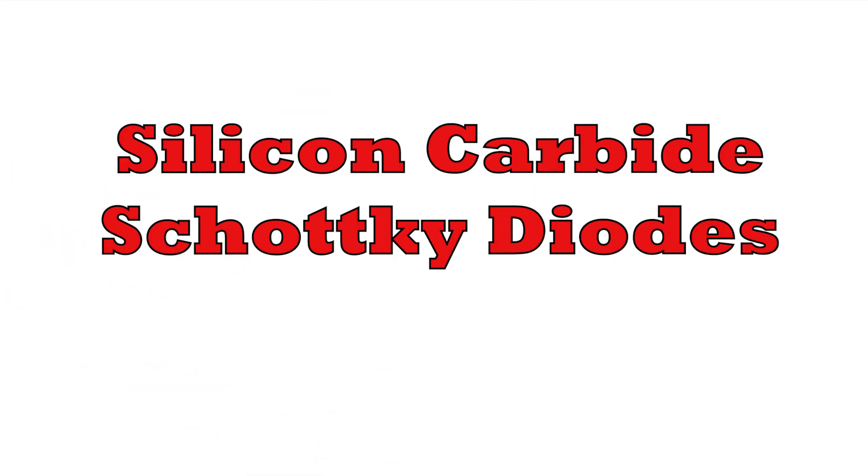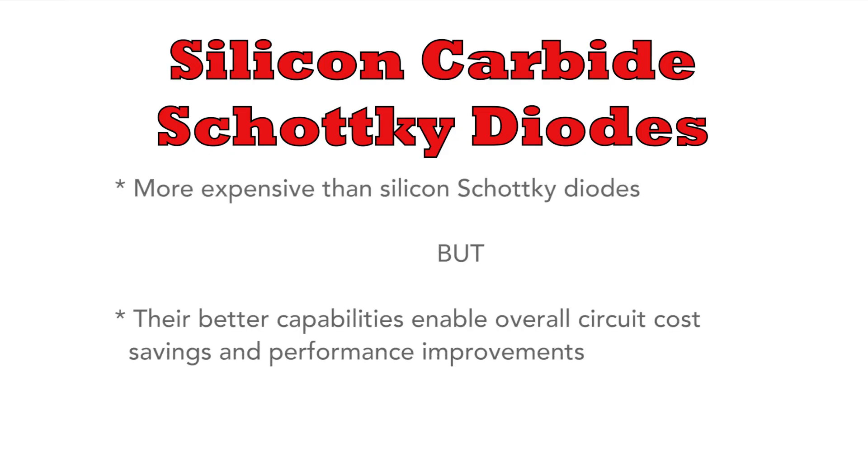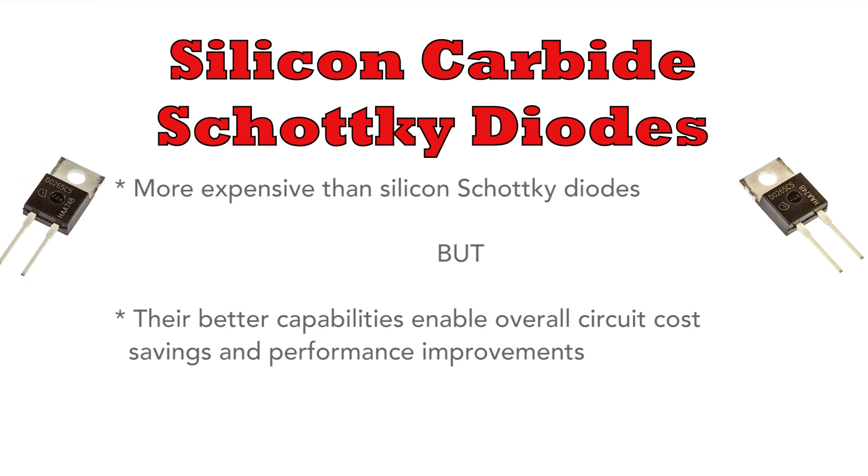Join me today as I take a look into the world of silicon carbide Schottky diodes and find out how they work, why they're so good, and everything you need to know in just a few minutes. These diodes cost a bit more than their straight silicon counterparts, but stay with me and find out why there's such a buzz about them. Are they worth it or is it just hype? In reality, the performance is much better and this normally results in significant cost savings for the overall circuit, lowering costs whilst boosting efficiency and reliability. It's a total win: overall lower cost and better performance.